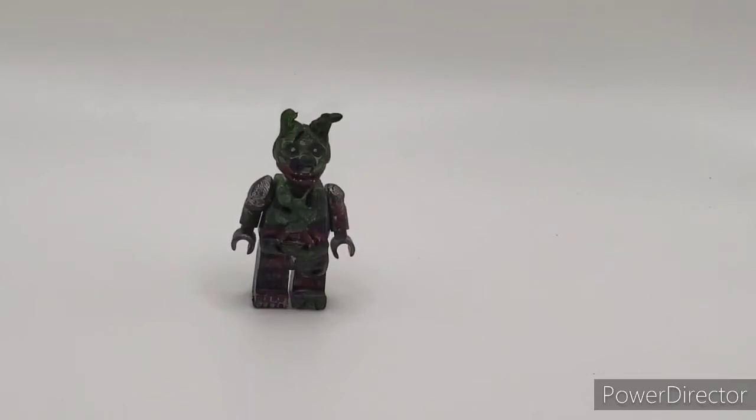Hello, WeDepRicks here! Back with another video. Today we're doing a Lego FNAF showcase. I know I should have done these weekly, but I kind of got sidetracked, so I'm going to try to do it three at most this week.